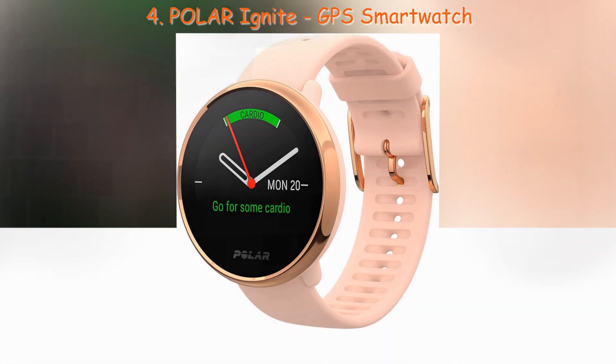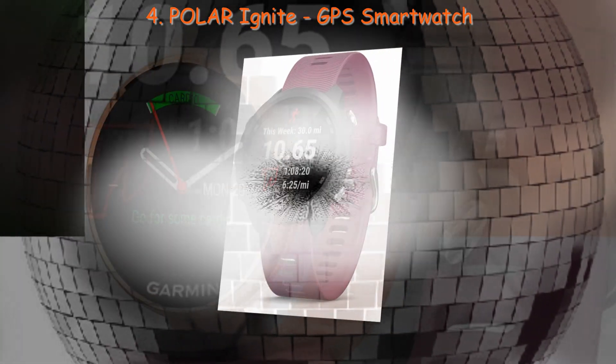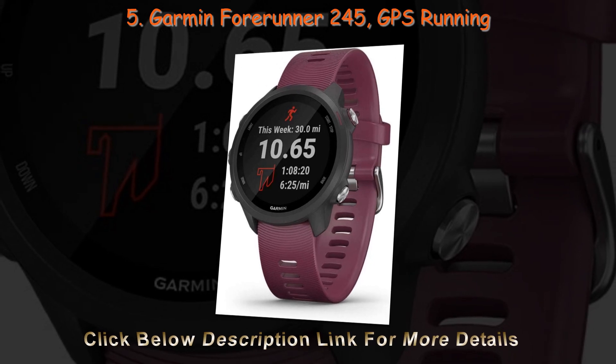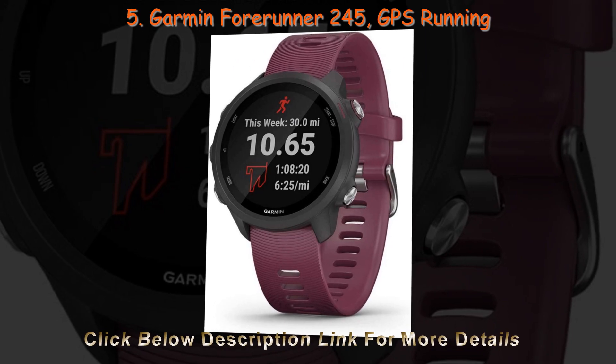Wi-Fi. This is another great feature of a smartwatch. If your watch is Wi-Fi enabled, you can connect to the internet and get important notifications on your gadget, so you don't have to take out your phone.